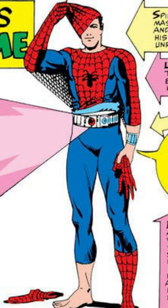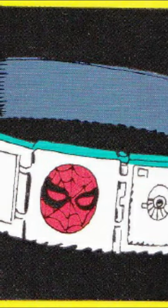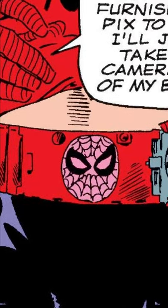Not the most popular utility belt in all of comics, our friendly neighborhood Spider-Man still needs a way to carry his gadgets, gear, and extra web fluid. Spider-Man's utility belt made its first appearance very early on in his career, way back in 1964 in Amazing Spider-Man number 2, and was created by comic legends Stan Lee and Steve Ditko.